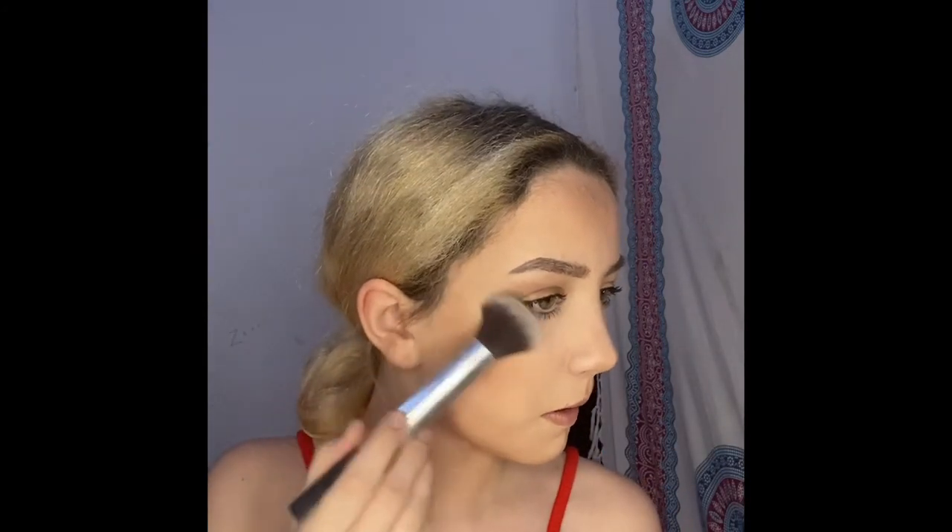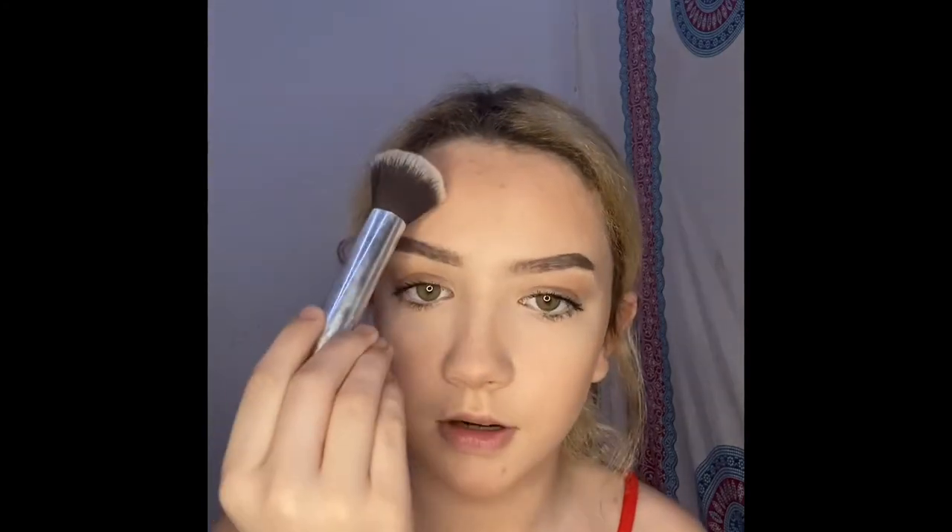I've done my bottom lashes too. Now I'm doing bronzer all across my face. After that, I'm moving on to highlighter — I'm using the Golden Goddess shade. I apply highlight to my cheekbones, then some on my temples, down my nose, and in my inner corners.